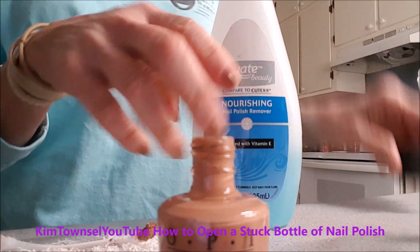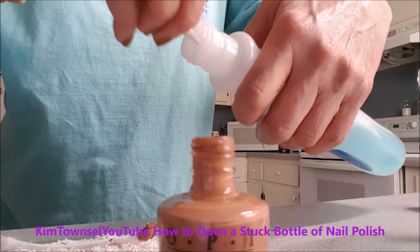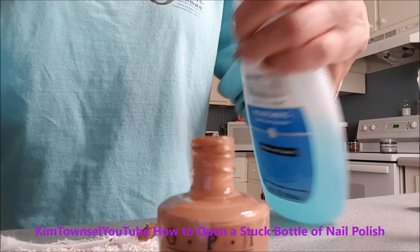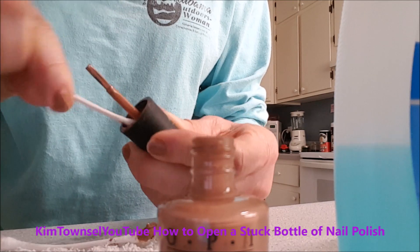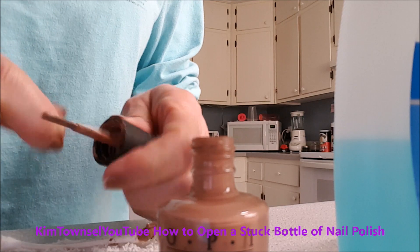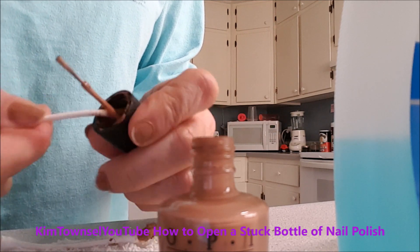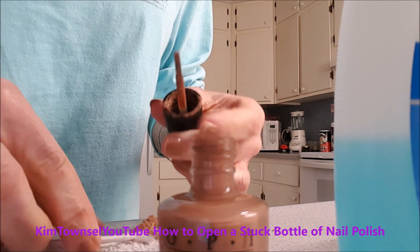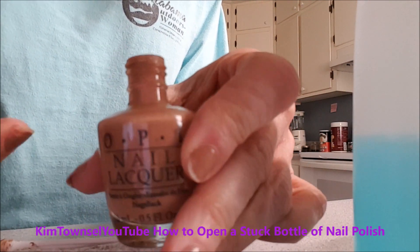I can even take fingernail polish remover, get a little bit on the end of the q-tip, and put it down in there to clean some of that out. You can see it's coming out much easier now — it was dried up and goopy. And this should be good now. Clean, cleaner.